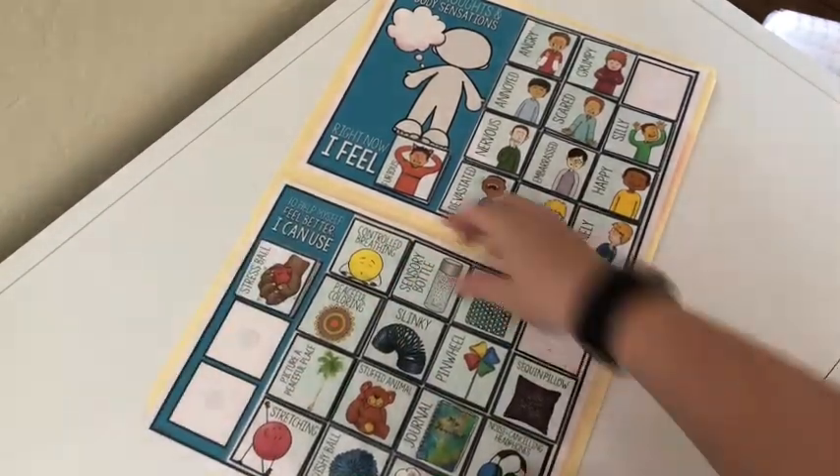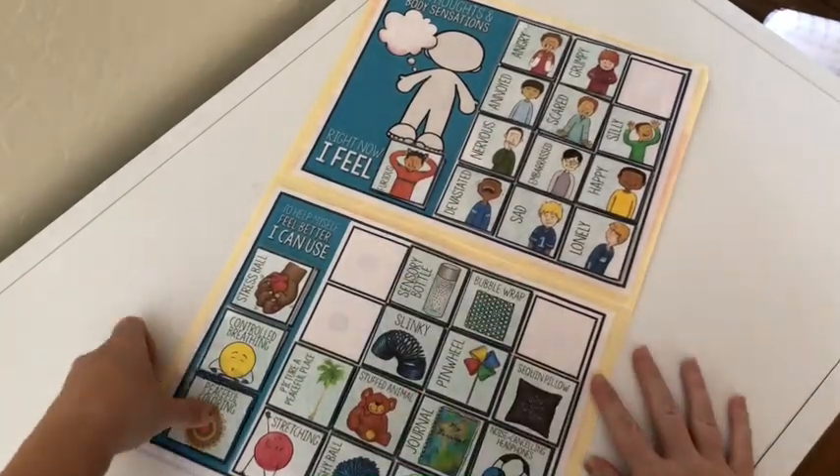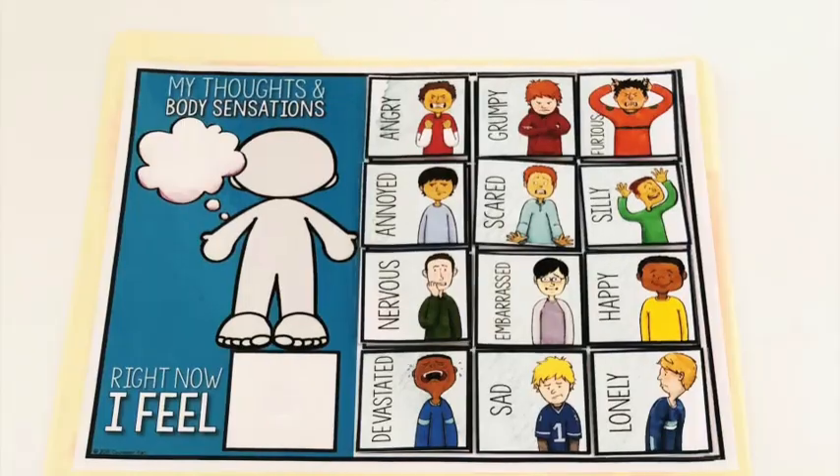When your students visit your calming corner, they can choose the feeling that they're experiencing and then they can take the strategies that they're going to use and velcro them right there in your file folder.